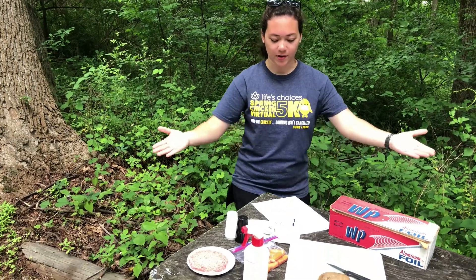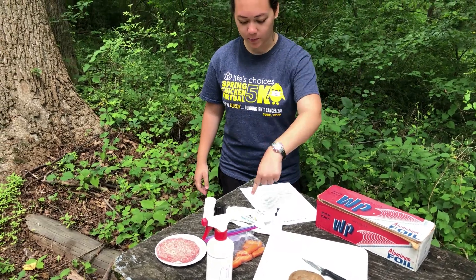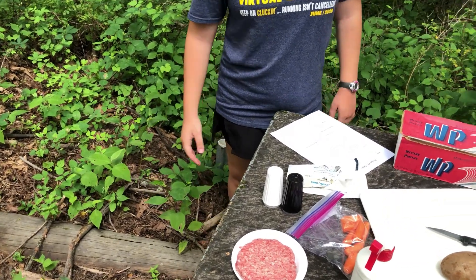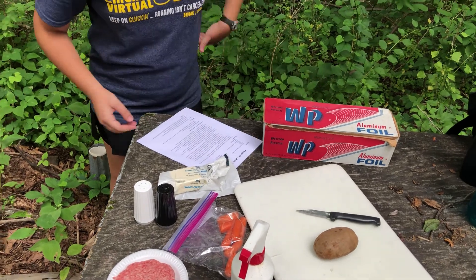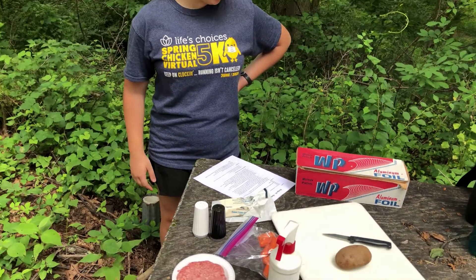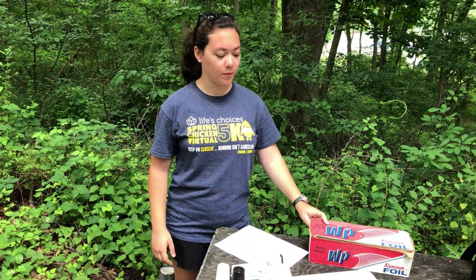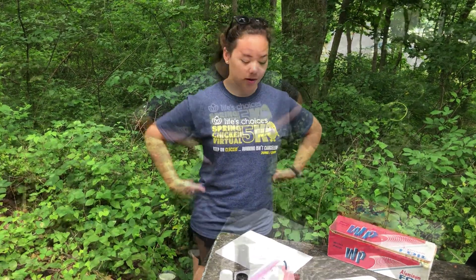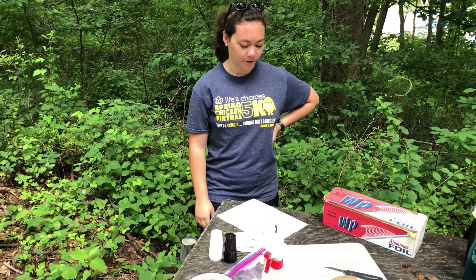So here we have our assorted ingredients. We've got some butter, some baby carrots, our ground beef slash hamburger patty. We've got some oil over here, a potato, a paring knife, salt and pepper — you can use whatever seasonings you want — and we've got some aluminum foil. Normally you would use heavy duty aluminum foil, but we only have the thin stuff, so we can double or triple wrap it. You can use some metal tongs to move your stuff around on the fire.